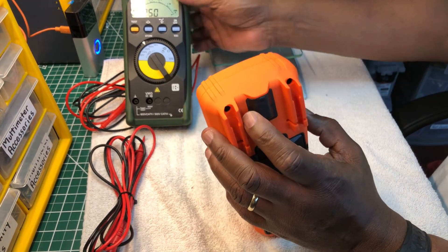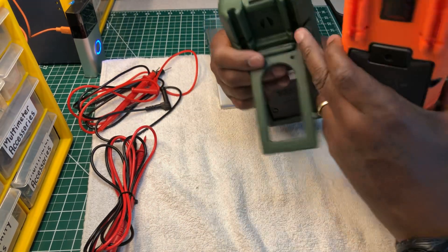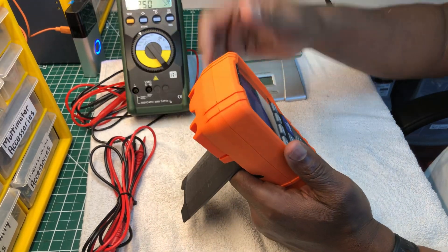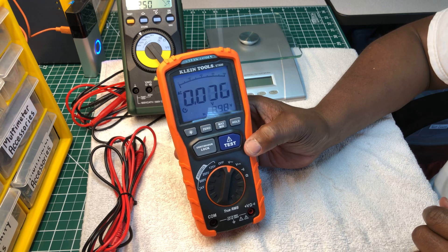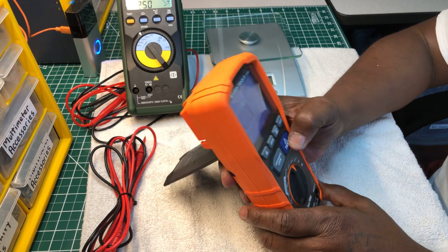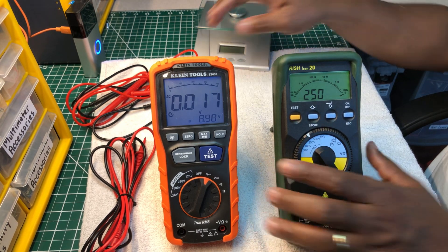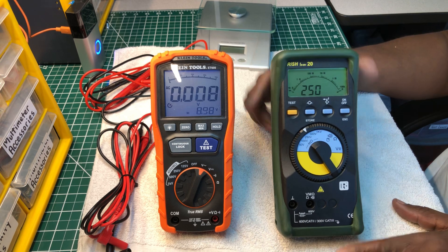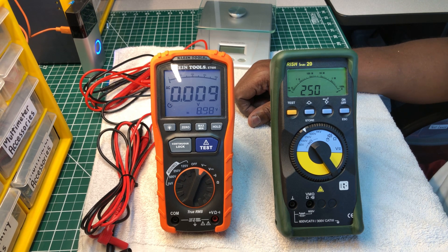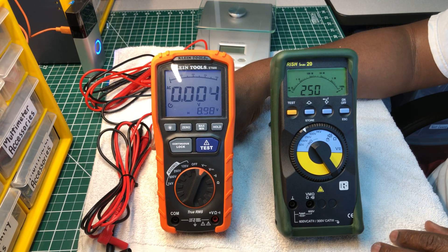The Klein has a strap and a place for your test leads on the back — the Rishabh has those features too. Both meters take six double-A batteries. The Klein is true RMS. Now we have to pick one. It shouldn't be hard to pick which one you'd take into the field. My pick is not going to be hard at all.